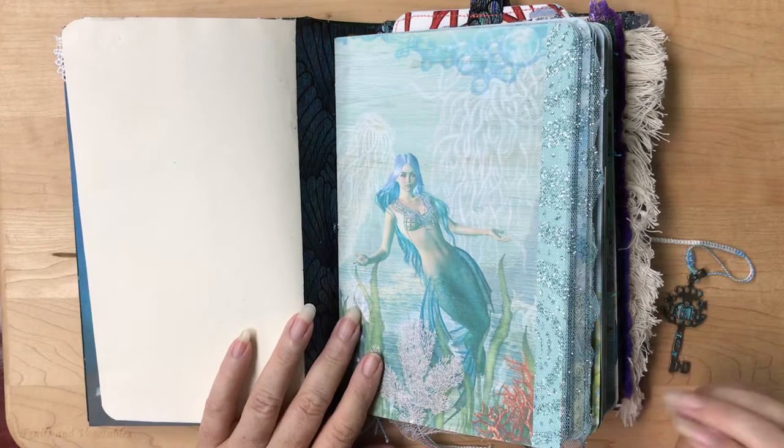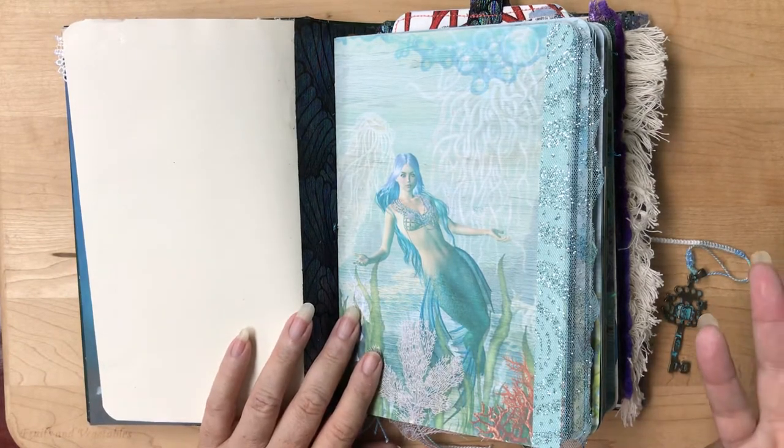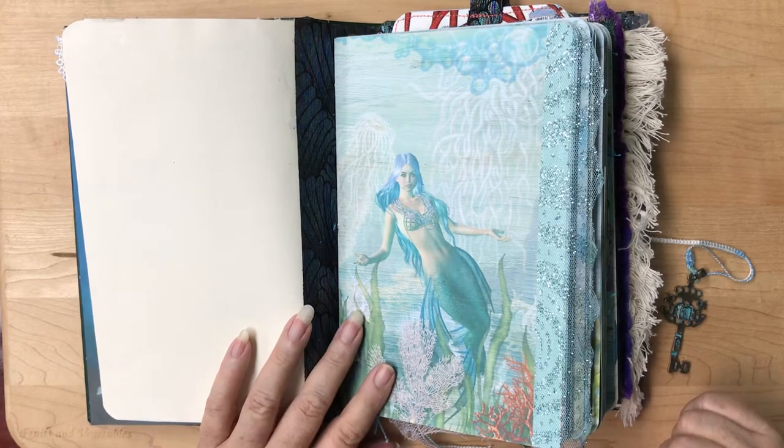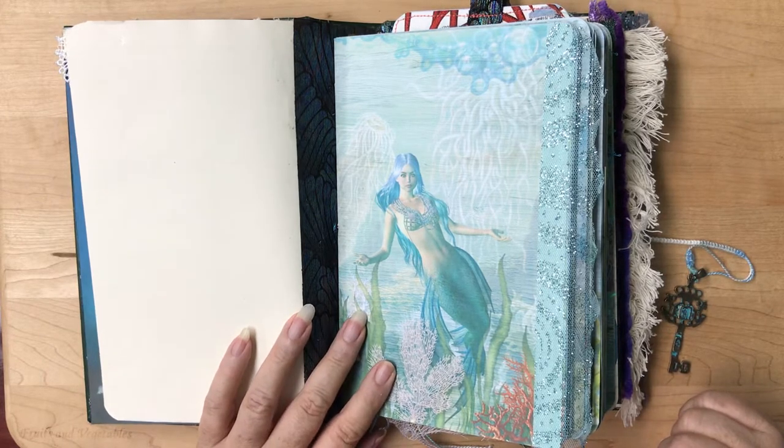Because this one's spine was so pretty, I just didn't want to put all of the signature seams and bindings on the outside. I wanted them hidden in this one.